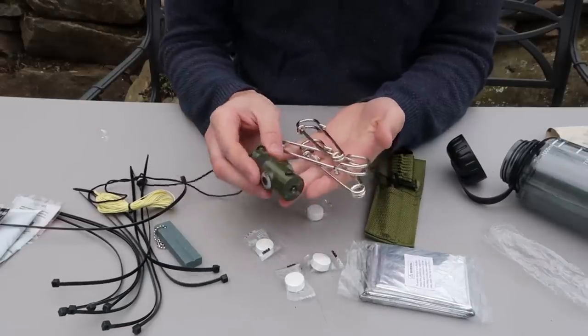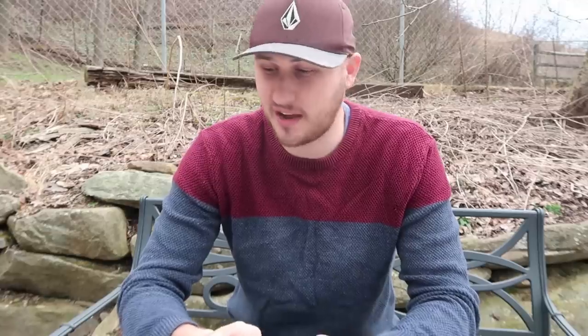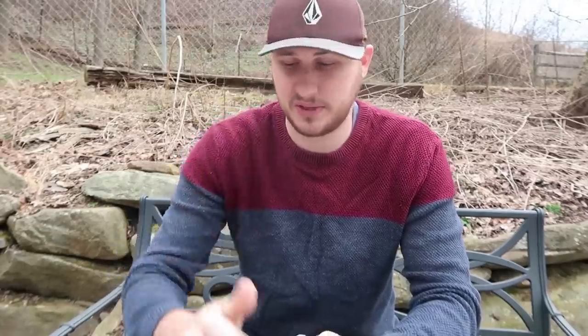I've never seen anything like that before. I really like this survival kit because there is no junk. A lot of times when you buy survival kits they just stuff it with one-cent, two-cent junk that you will never use in a survival situation. This stuff was actually pretty awesome, so thumbs up for me. Let me know in the comments below what you think about this video. Don't forget to subscribe and I'll see you next time.